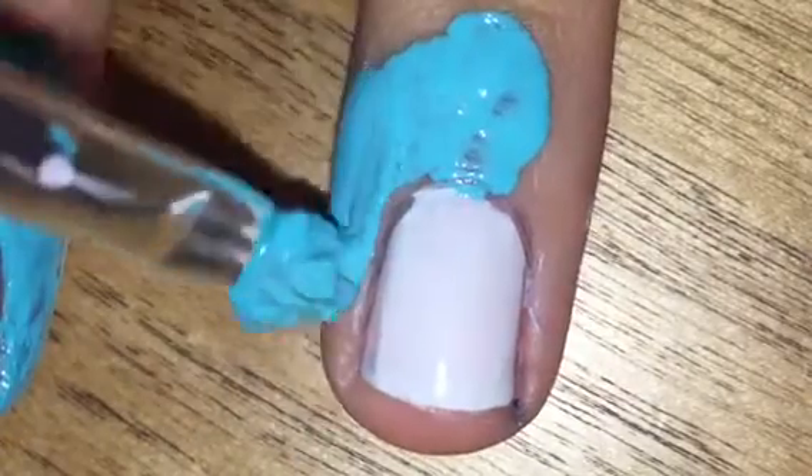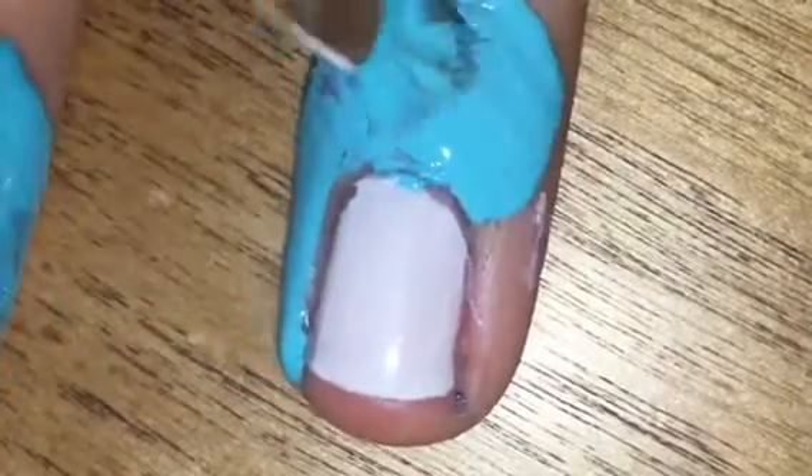Next, I just apply liquid latex all around my nails for easy cleanup after the ombre.